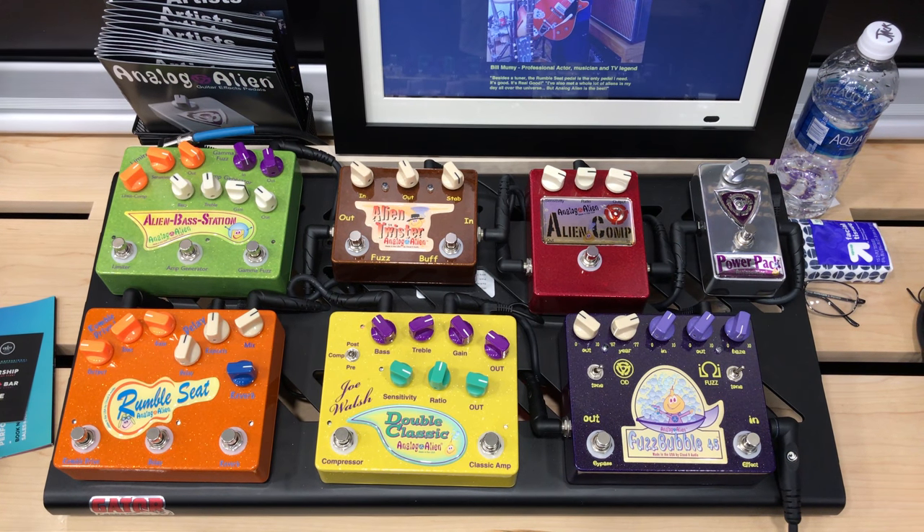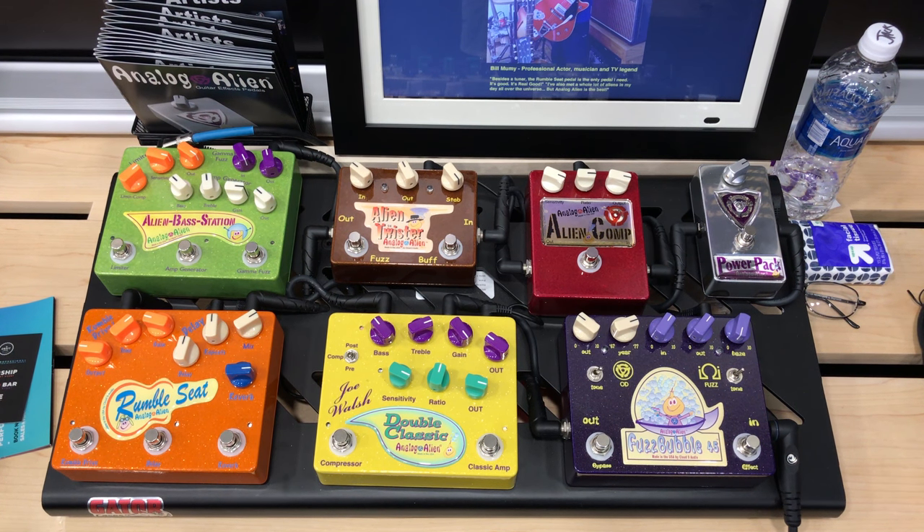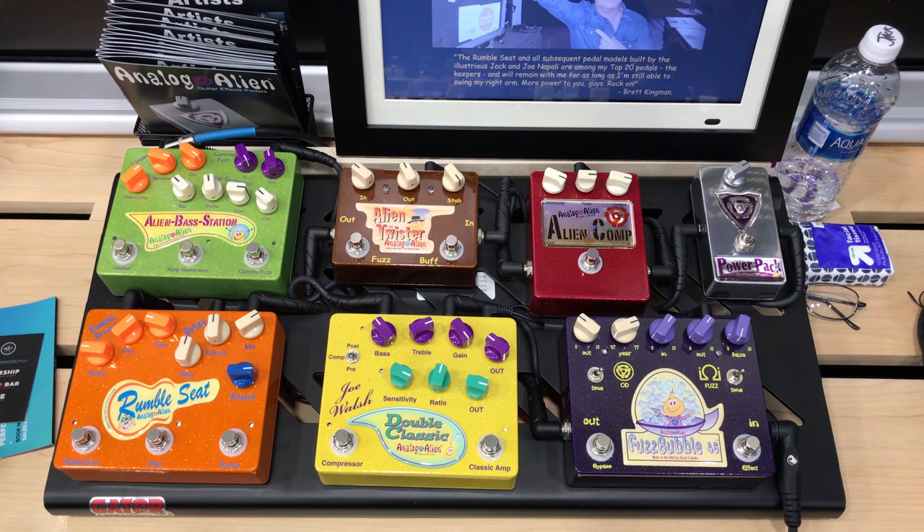The Alien Compressor — or we call it the Alien Comp — is the same compressor circuit that's found in the Joe Walsh Double Classic.